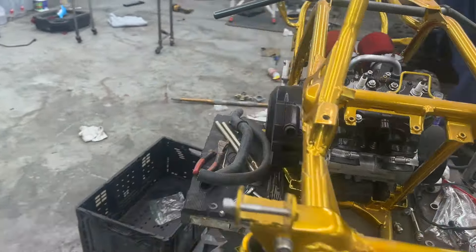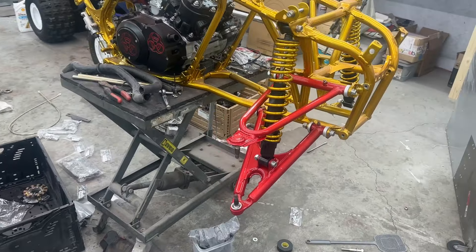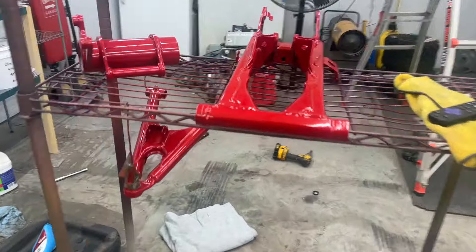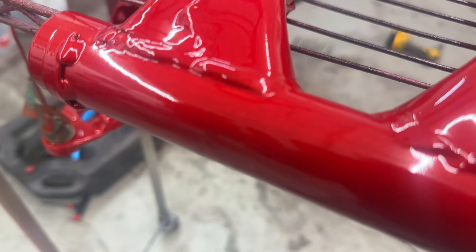It doesn't look good now because it's in here dusty, but it will look good soon enough. Hopefully in the next day or two I'll be able to have it down on the ground. We have our front arms that have been powder coated red along with the swing arm and everything, and these parts are an illusion red - they're really deep in the red.